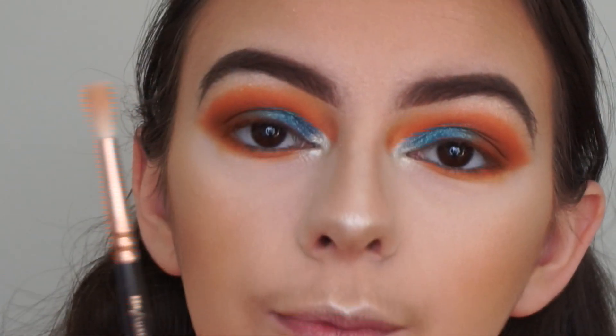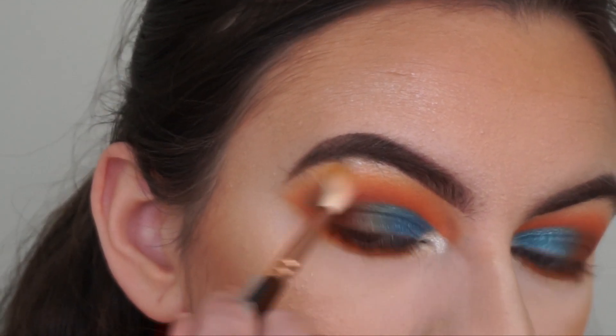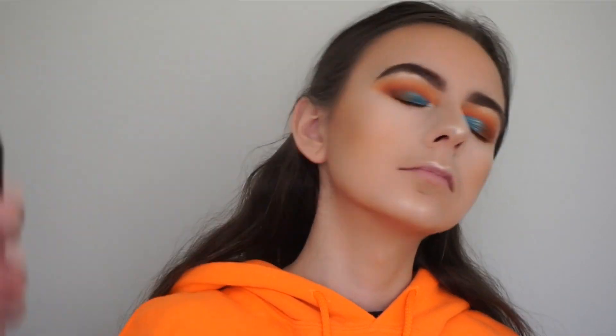Going in with my Sigma 224 brush and dipping into the transition shade to blend out that brow bone highlight shade. Before I do my lashes, I'm setting my face with my MAC Fix Plus spray.